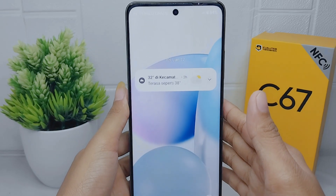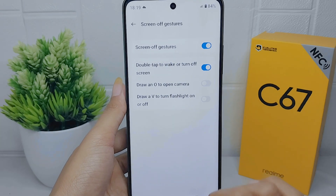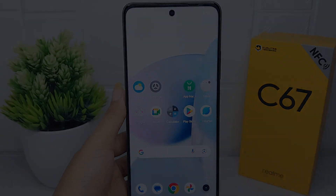That's the tutorial on how to activate double tap to wake or turn off screen on the Realme C67. If you were helped by this video, don't forget to like and subscribe to get all the information from this channel.